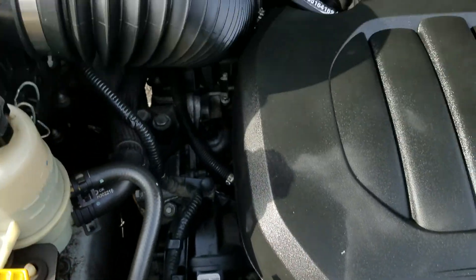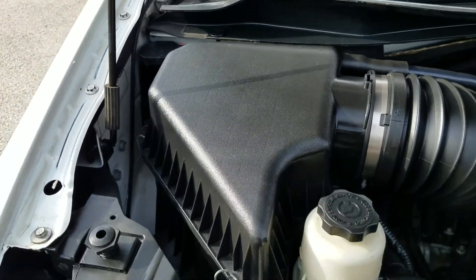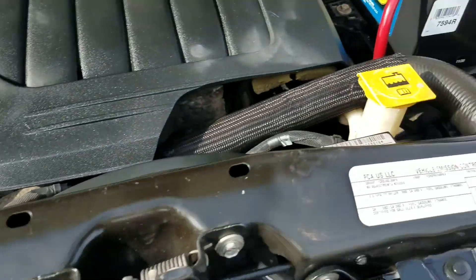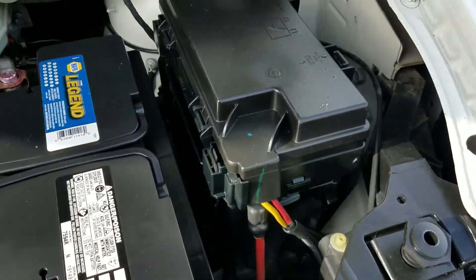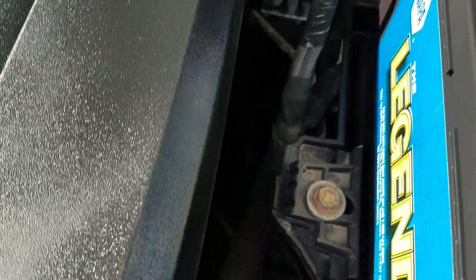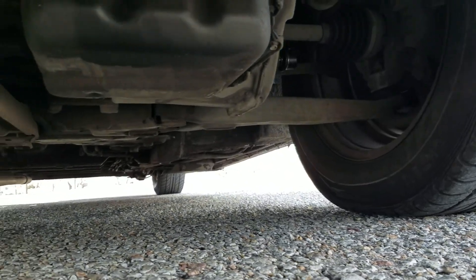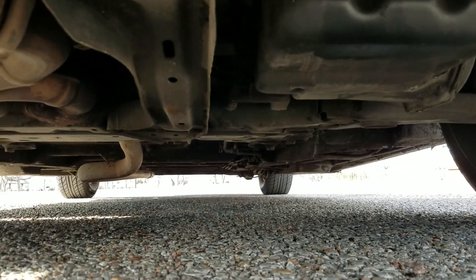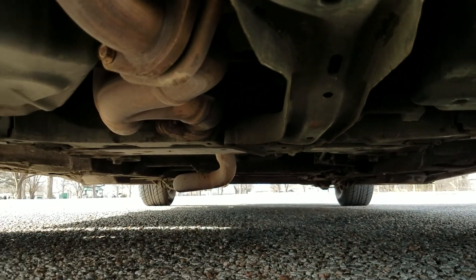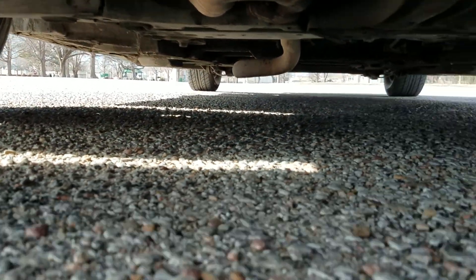Underneath the hood, engine idles smoothly — no signs of any damage, no signs of abnormal rust. This is exactly what we're looking for. The van has a few miles on it, but I do not want vehicles that have been in a flood or in a bad accident. AutoCheck shows two owners, no accidents, clean title, and miles are actual. Underneath the van — not all rusted out, not a bent frame, no bunch of leaks down here.